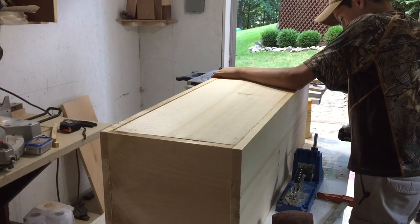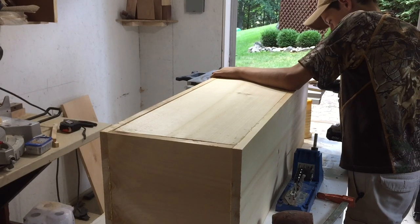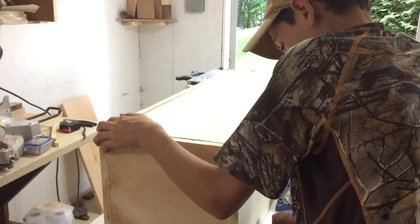Instead of attaching the back with pocket screws, I just put some screws in right from the side. I'm not quite sure why I did this, but I did.